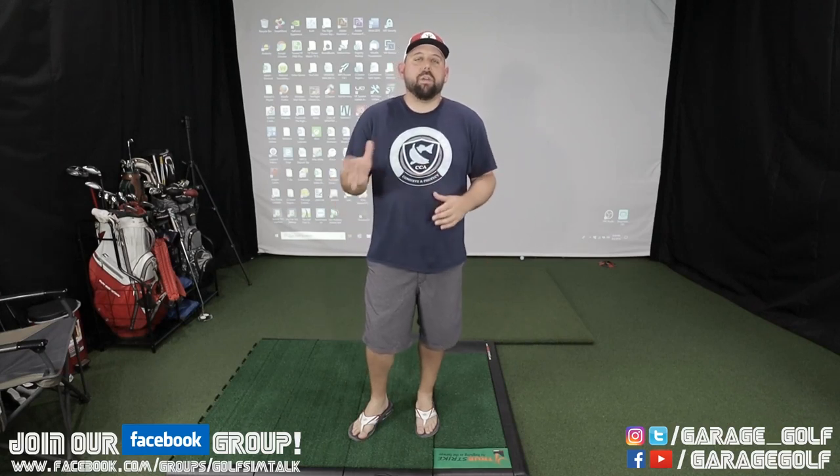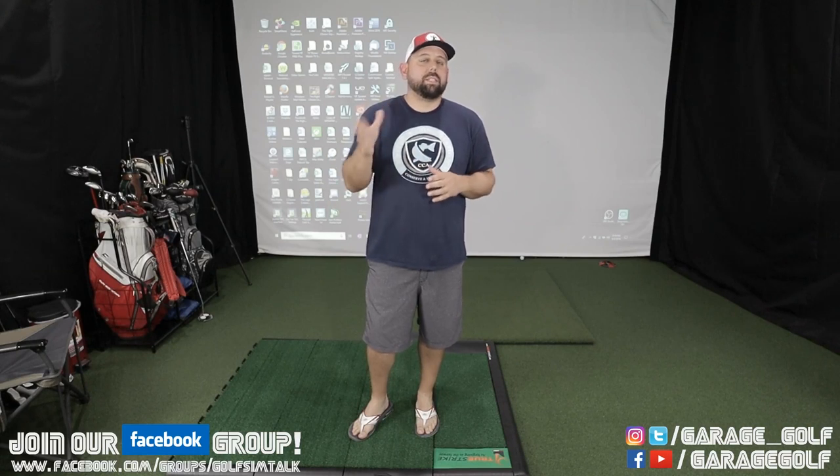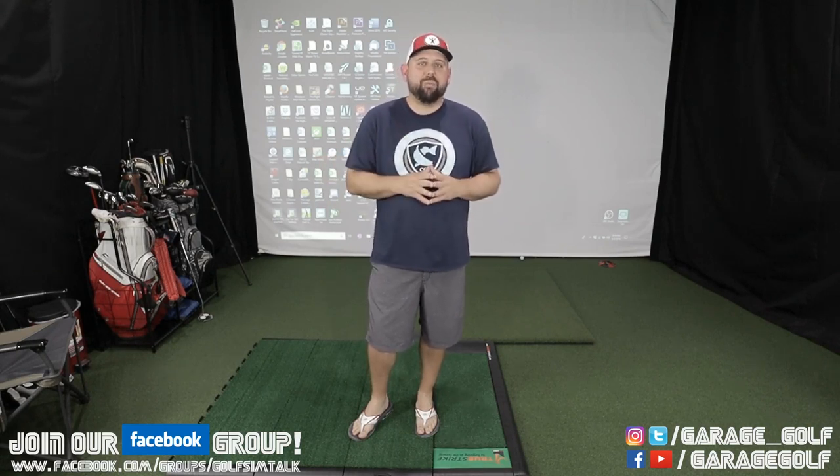Hi fellow garage golfers, Roland here with Garage Golf. This is just going to be a quick video. I want to give you guys an update on the newest addition to the Garage Golf Studios. Stay tuned and check it out.